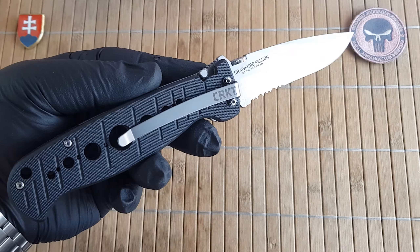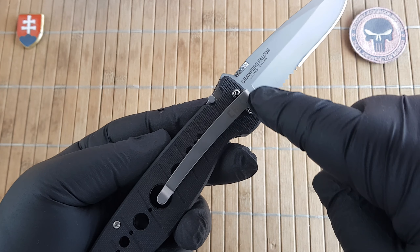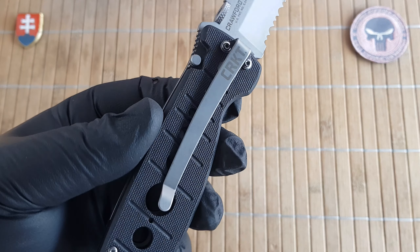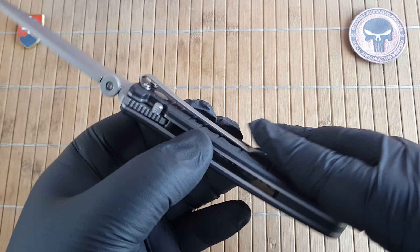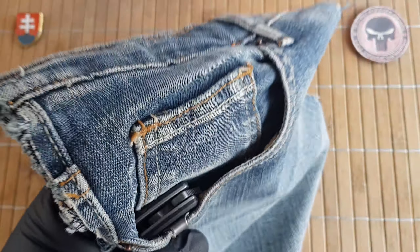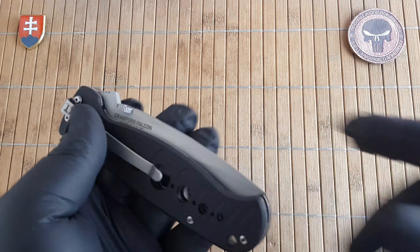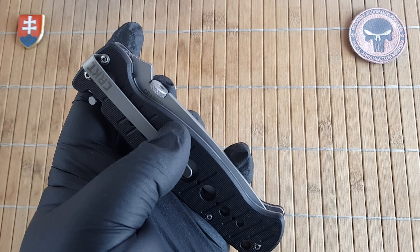The pocket clip did change from the first series to the second one. The first one had a non-deep-carry clip with a rounded S-type shape, and then they switched it to this nice deep-carry pocket clip which has medium to light tension, so you can definitely carry it without any problems. Unfortunately there is only a tip-down configuration, so please be careful when carrying this one. It is a discontinued model, but you can still track them down.